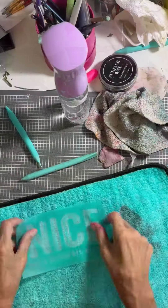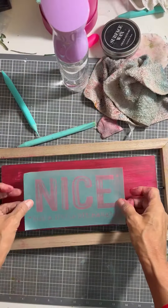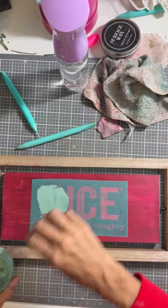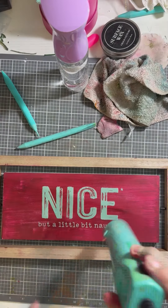I'm going to go ahead and dry that and then I'm going to flip the board and do the same thing with the nice part, but this time I'm going to do the painting with the Napa paste and the nicer eucalyptus. You can use whatever color paste you want — any of them will actually do really well, so it's your choice.